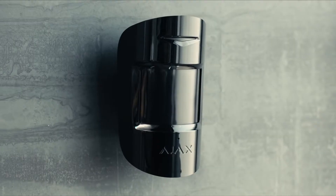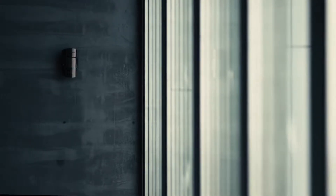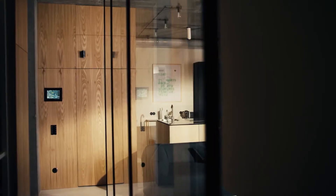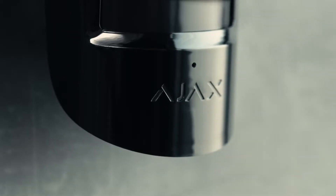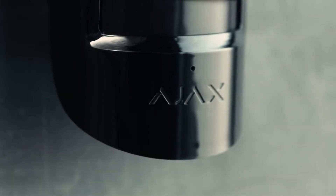A smartphone in your pocket and designer devices on your walls. That's what protection looks like in the modern home and office. Meet Ajax. The security system without wires and without worries.